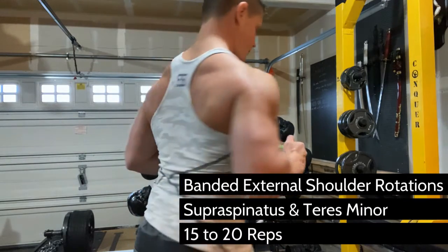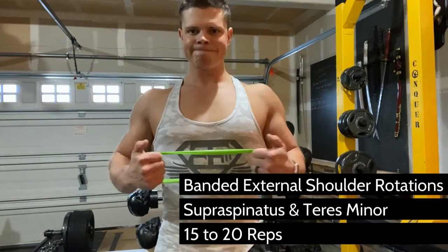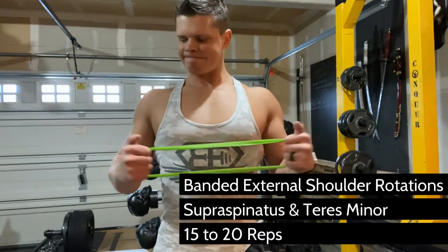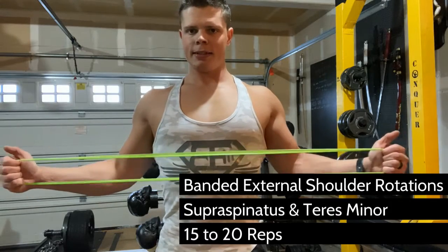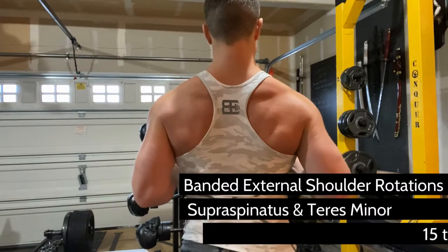However, underneath the deltoids lies some small stabilizing muscles that aren't visible. But if they are overpowered by the muscles that move the weight upward, like an overhead press, one wrong move, it's going to cause them to snap. Therefore, they require direct attention to be developed just like any other muscle.